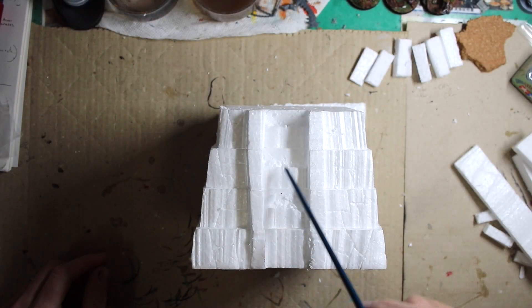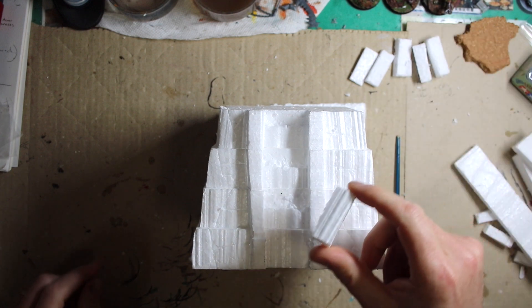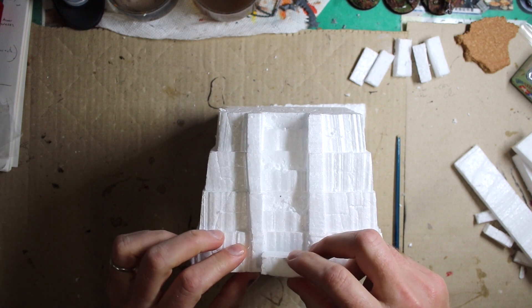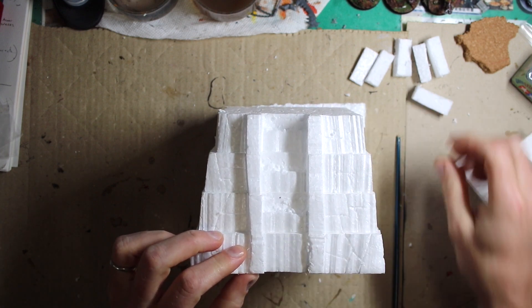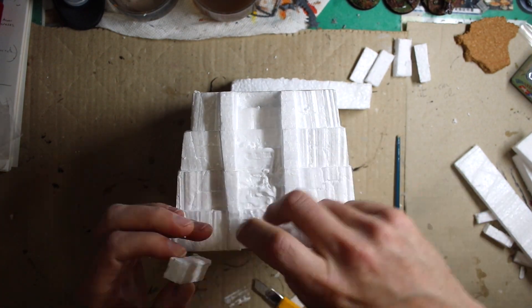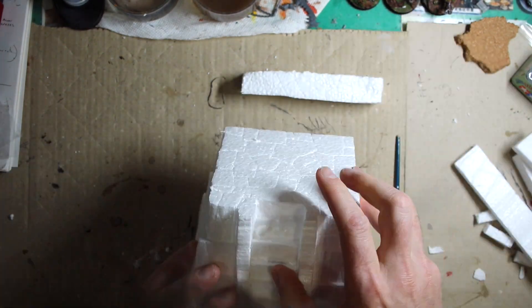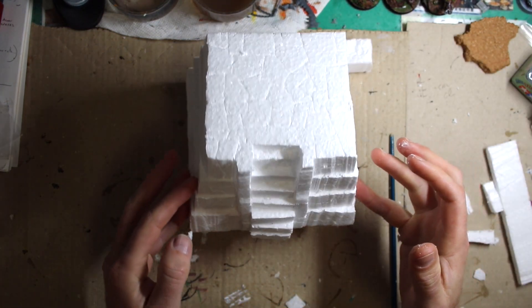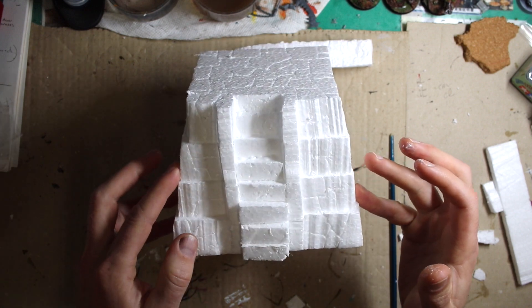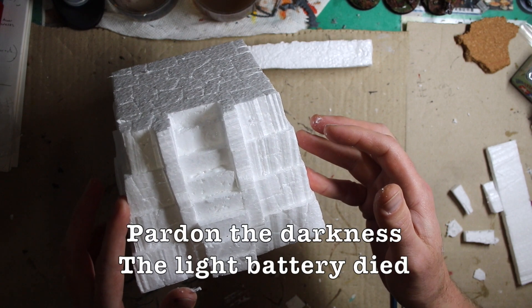I carved steps out of the styrofoam but I don't like the way it came out, so I cut pieces of styrofoam that are going to fit into here and I'm going to glue them in so they'll look better. I know if you buy the actual kit there's two kinds — you can make one that looks brand new and one that looks really old. I'm going for the old style. So now I've got some steps on. If you want to make yours look a lot nicer and straighter, feel free. This whole thing is going to get coated in PVA glue.